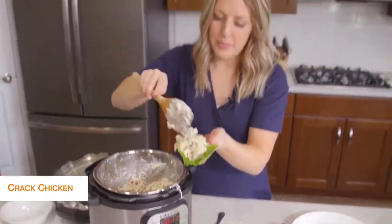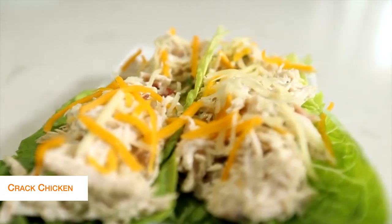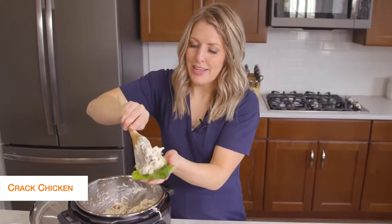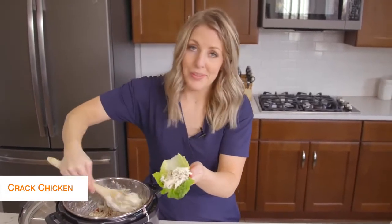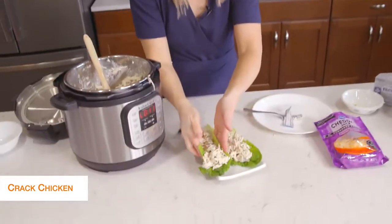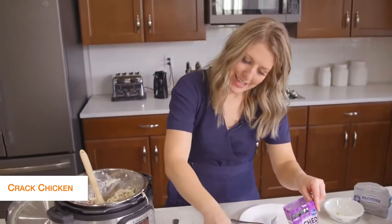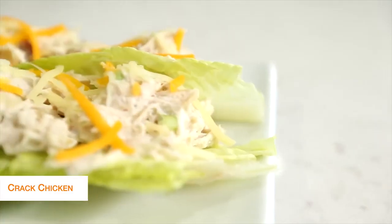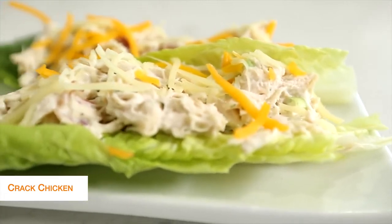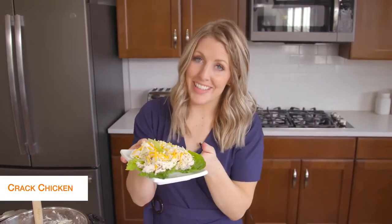You can have multiple wraps or multiple pieces of lettuce underneath. Once we fill up our lettuce, we're going to add just a little bit of cheese on top — it's totally optional, but cheese is legal on keto. And that's it — we're all done with this recipe. Let's jump on over to the next one.